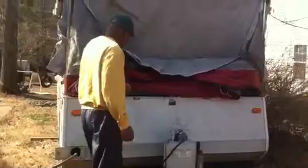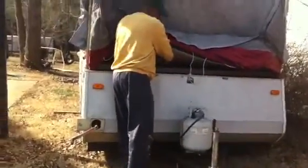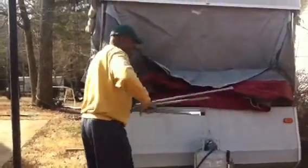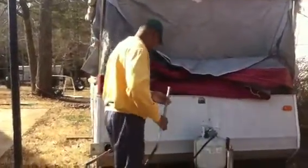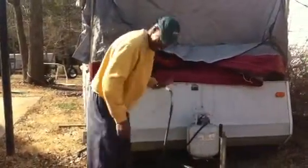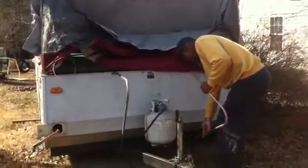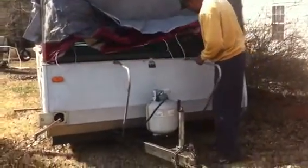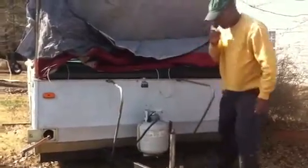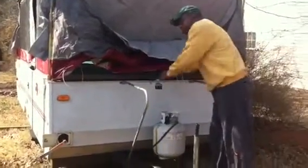Once you get that, you've got to put your stabilizing legs up, which are up front of the mattress. Then you're going to pull your bed out.